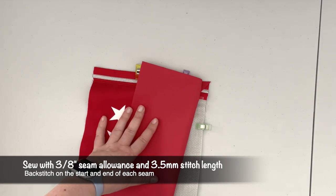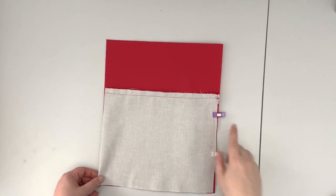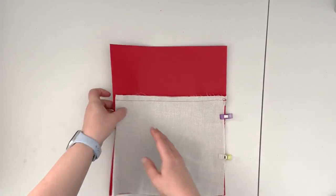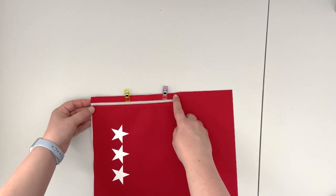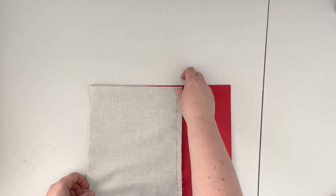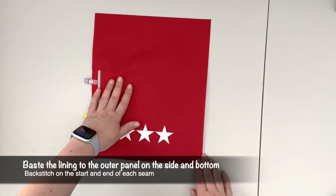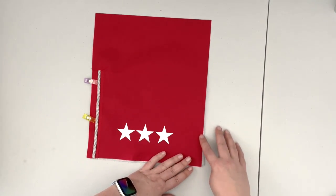Sew with a three-eighths inch seam allowance and 2.5 or 3.5 stitch. Now that the top of the lining is finished, baste stitch the lining to the zipper tape — baste it to the zipper tape and also on the top and along the side. Make sure that you are basting the side of the pocket that's going to be on the side of your bag when completed. Baste within the seam allowance, so don't go any deeper than one-eighth of an inch.